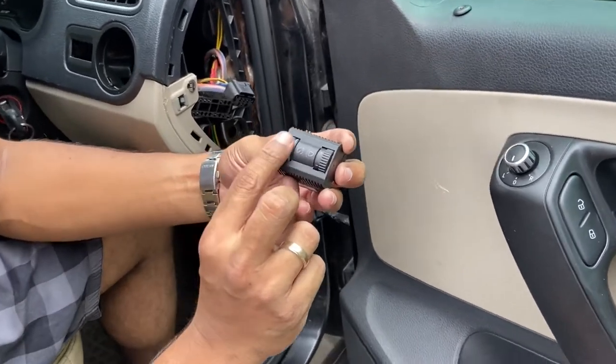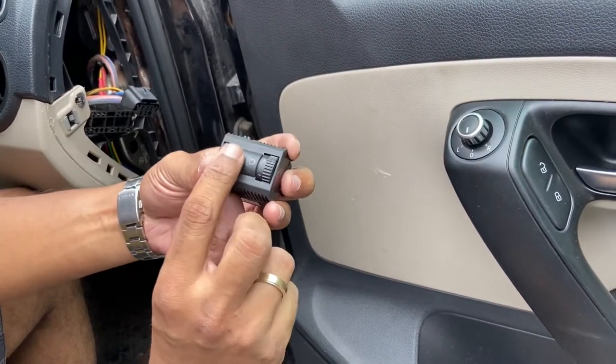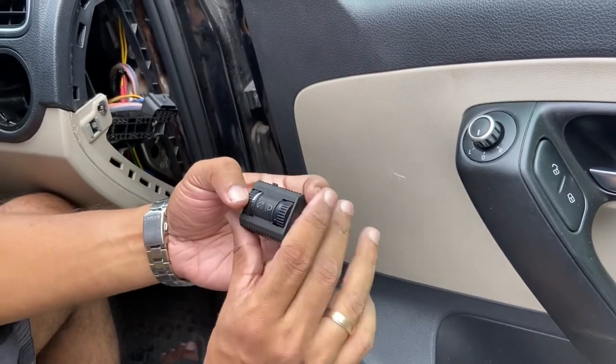As you can see, in your car you may probably not have this backlight adjustment switch. For cars with automatic headlamp leveling, you will not have the switch at all, so you don't have to worry about it.